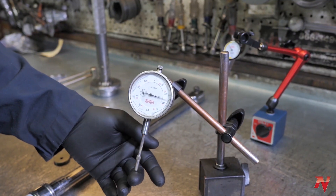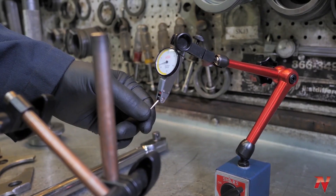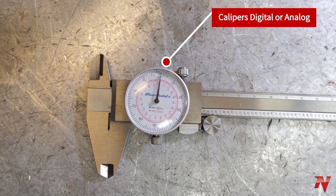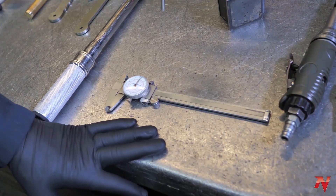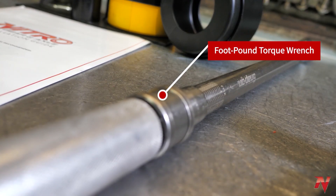Over here we have dial indicators. Dial indicators are for checking your backlash on your ring gear. 99% of the time this is the one you're going to use, because this is for standard differentials. This style is good for doing clamshell-style differentials when you have to check your backlash through the drain hole. Calipers are for measuring shim thicknesses for pinion depth, carrier preload, backlash — that sort of thing.